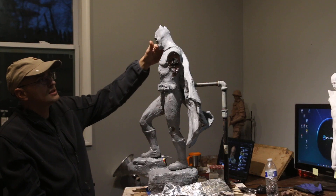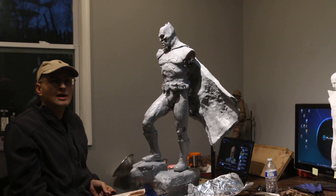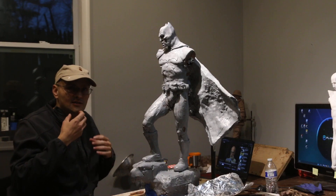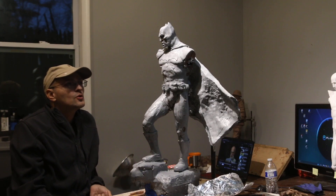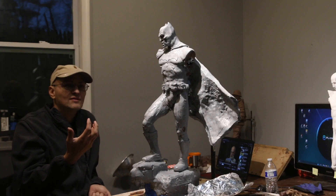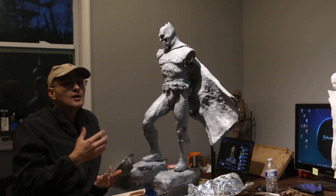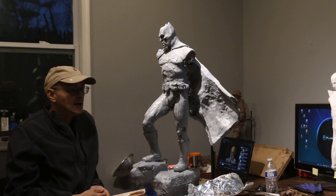Once you have the arms, the right arm is going to be holding up the Joker head. I was thinking about adding a Joker skull with a smile attached to the actual skull, which might be kind of neat. The cool thing about that is I can provide a different version — instead of having a decapitated Joker head, you could have a skull of the Joker. So that's something up ahead.